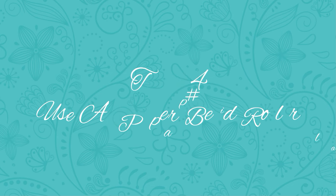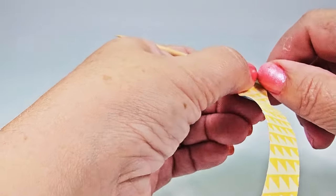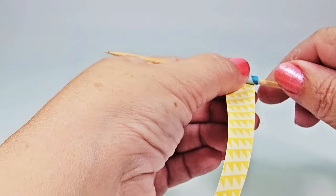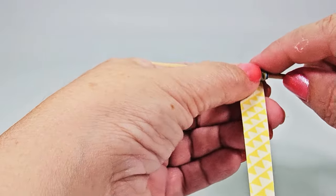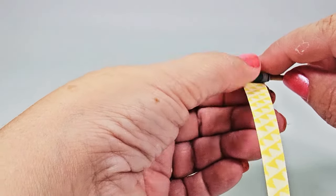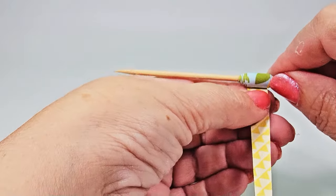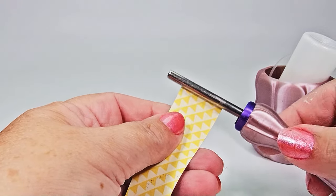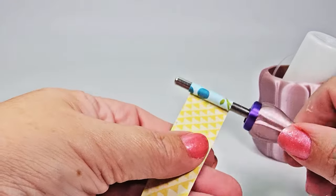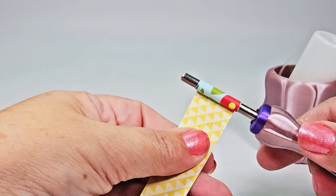Tip number five: use a slotted paper bead roller. You can roll a bead using a toothpick or a skewer, but because there's nothing to hold the end of the strip in place, it's hard to get the tension needed to roll the bead tight and straight. While variations in each bead are part of the charm, a tight and evenly rolled bead is going to look more polished. Using a paper bead roller that has one long slot holds the end of the paper, allowing you to place tension on the paper and roll it exactly where you want it. It helps you get the exact shape you need and achieve a very uniform and professional look all the way around.